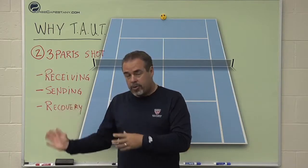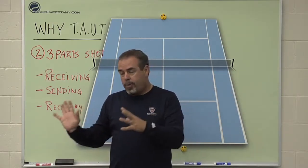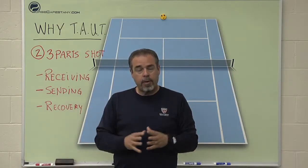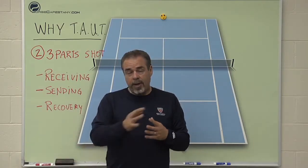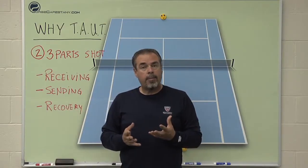Part two is the actual stroke itself — where you send the ball back across the net. That involves a whole bunch of technique and you can go on forever about sending. Then the third part is after I send it, I have to recover back toward my home base or into the proper position for the next incoming shot.